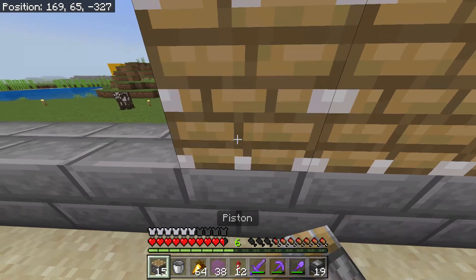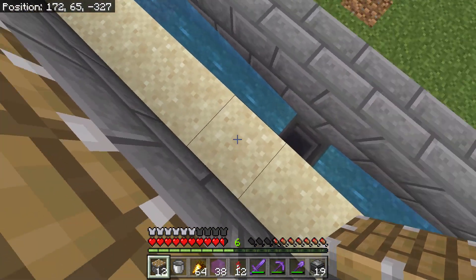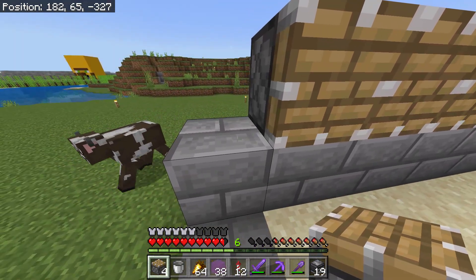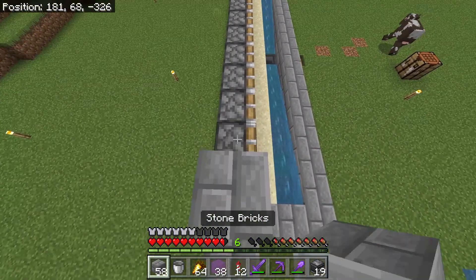Now you have to place pistons right where the sand is on top of the stone bricks, but skip the middle. Now you place stone brick on top of the pistons.